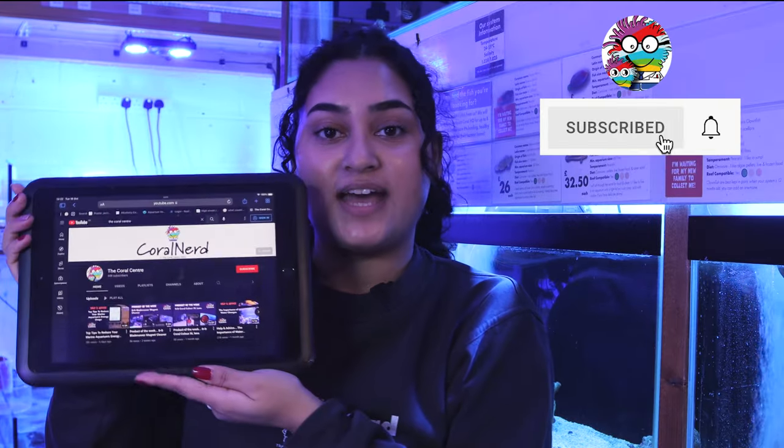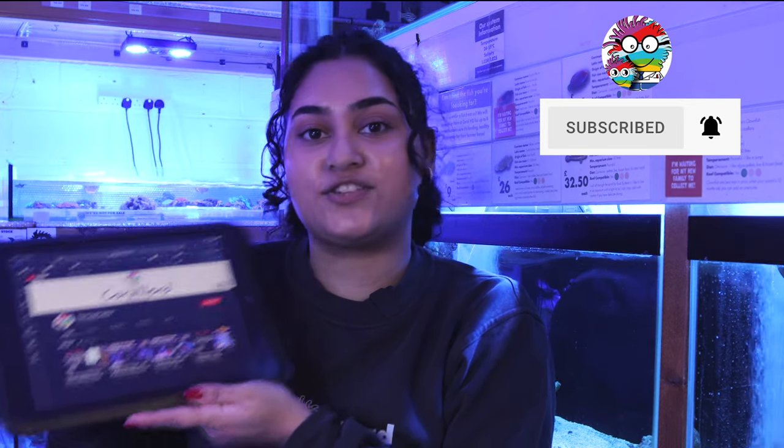We hope you enjoyed the video. Don't forget to click the thumbs up, subscribe, and turn on bell notifications to get notified as soon as we post. Thanks for watching, we'll see you next time.